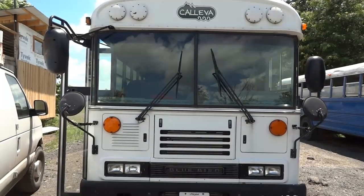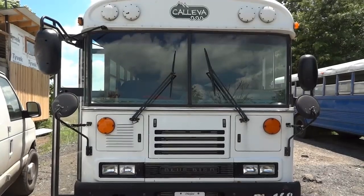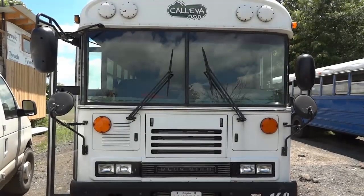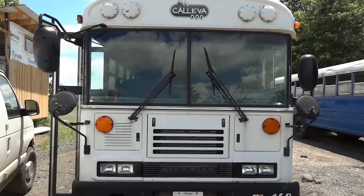Hello viewers, welcome to K-Diagnostics, Dio here. Today we have a 2007 Bluebird school bus with the Cummins engine. The complaint on this school bus is the bus doesn't start — it is a no crank, no start condition.